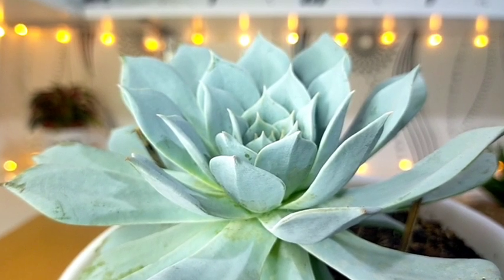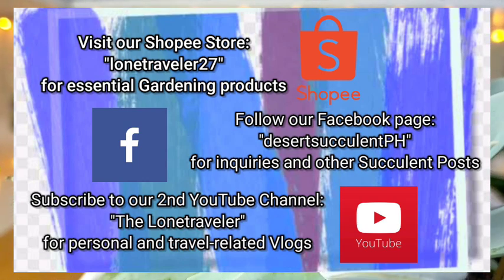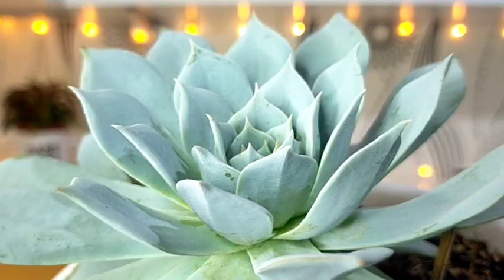That's all for our Echeveria Blue Cloud. Thank you guys for watching. Don't forget to like and subscribe to our YouTube channel. You may also visit our Facebook page at DesertSucculentPH.